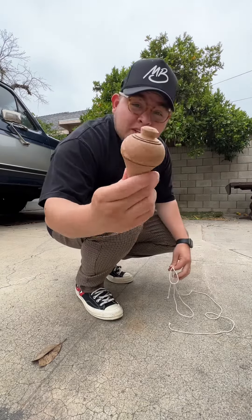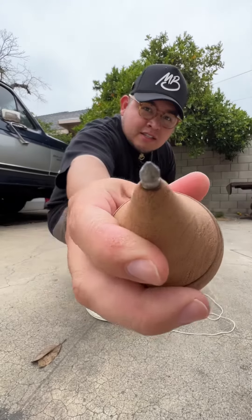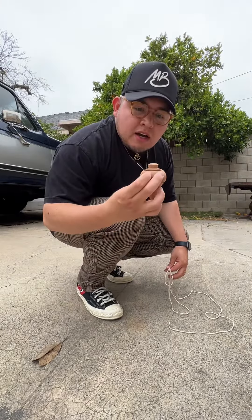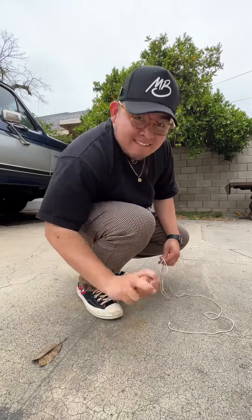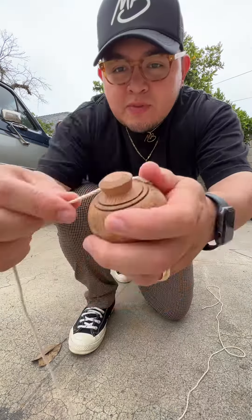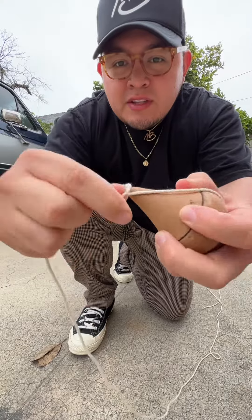So this is a wooden top — as you can see, this is the tip, very sharp and very solid, as you can hear. Let's make it spin. We're going to wrap the string around the top, of course.